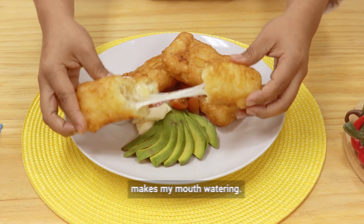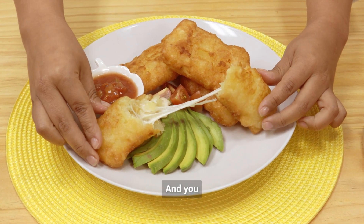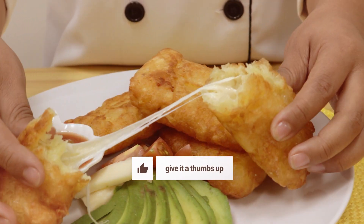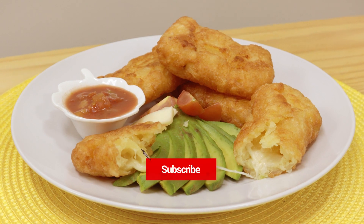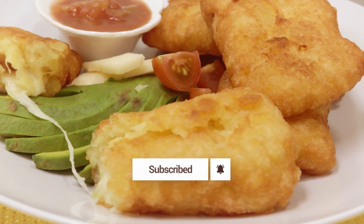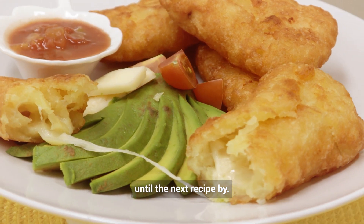Oh my god, just thinking about it makes my mouth water. Don't forget to like our recipe and follow us. You will receive notifications of more delicious and easy-to-make recipes. I'll send you a big hug. Until the next recipe, bye!